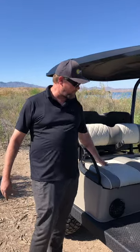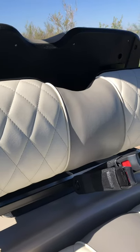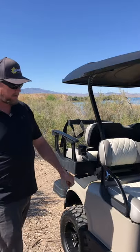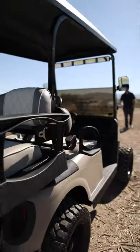Same with the seats, we did more of a flat material. Also on this cart, we did all the uprights, all the metal, all the rims — everything in a satin black to match.